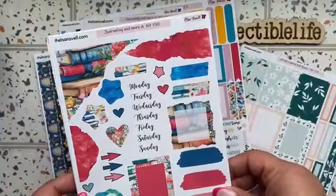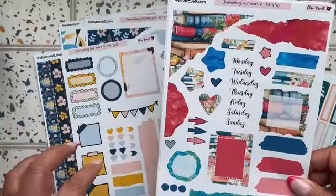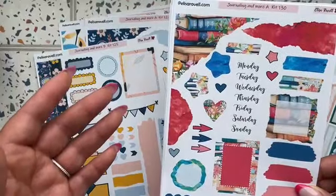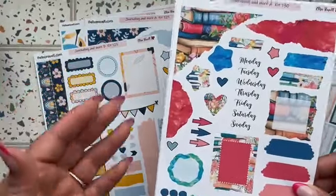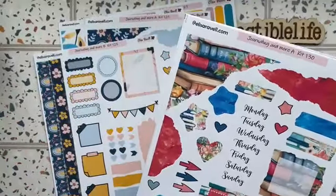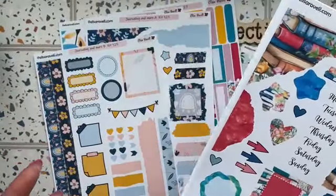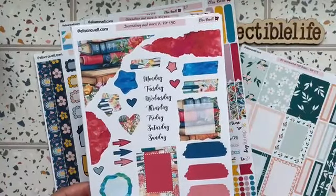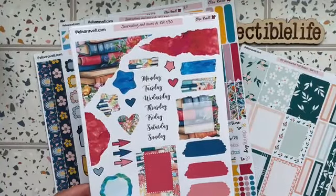I love these kits. The journaling kits have been one of my favorite items just because they're so versatile. You don't have to use them on a day-free Hobonichi or anything like that — you can use them across the board, which makes them very versatile.